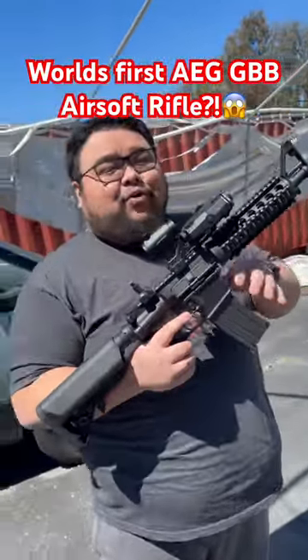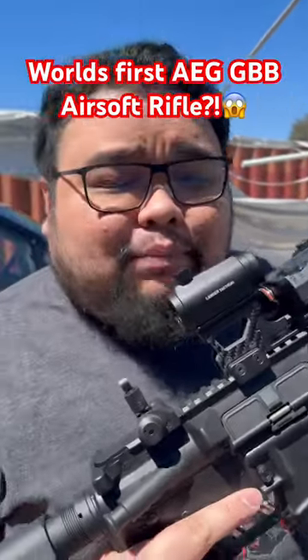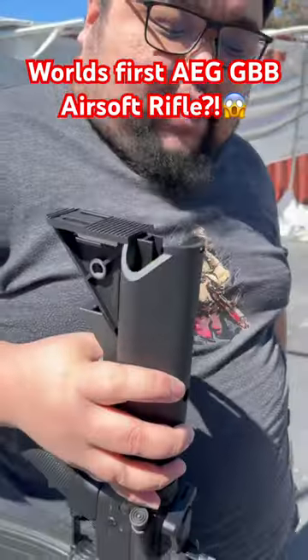This is actually really cool because this is the first prototype sample of the world's first electric gas blowback airsoft gun. Unlike a traditional gas blowback airsoft gun that works off of pressure, this works off of ignition. I'm gonna show you guys really quick just how to install the battery.